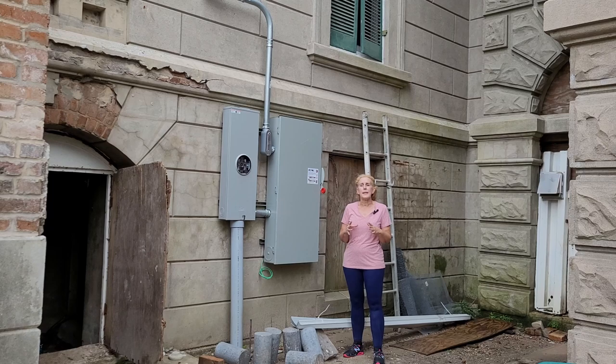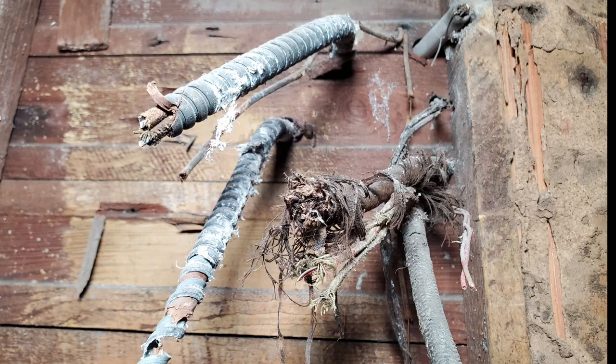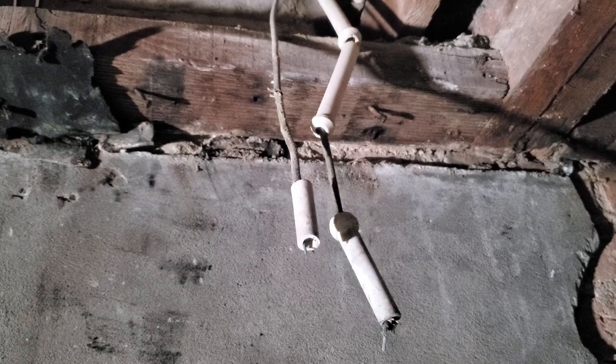We also saw down in the basement many other forms of electrical wiring, kind of stepping through time, showing the progression — because this house was updated, and as you got more electrical appliances and things that use more electricity, you needed more capacity. So they would add plugs and outlets and upgrade wiring. All of that was going on and it was just a jumbled mess.